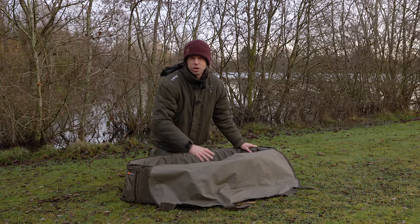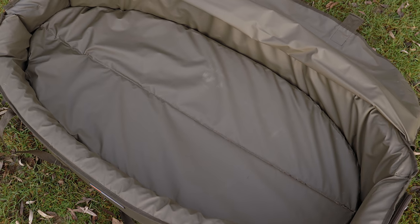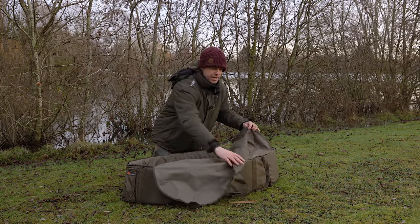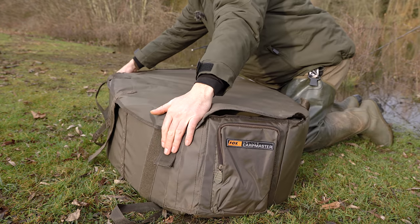That doesn't mean you can just leave the fish within the mat and walk off elsewhere — you've always got to be on top of the fish at all times. If the fish is a little bit lively and goes a bit berserk on the mat, you've got this retaining flap here, which nine times out of ten will calm the fish down.